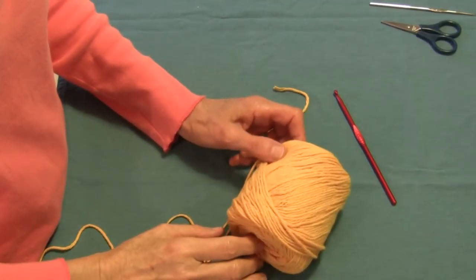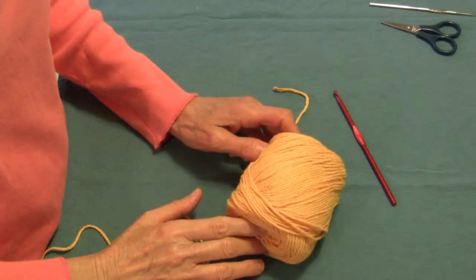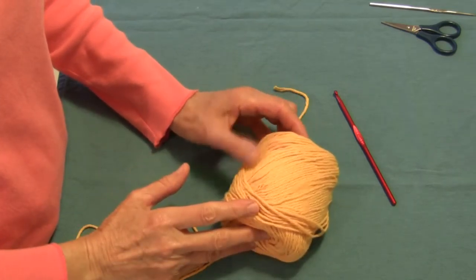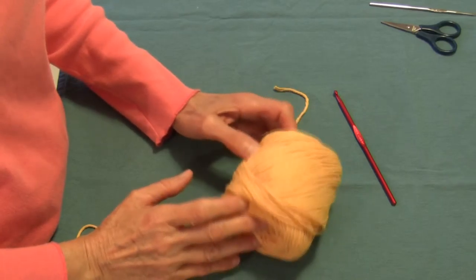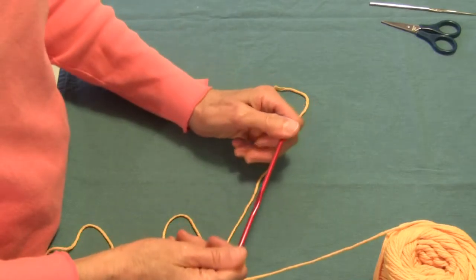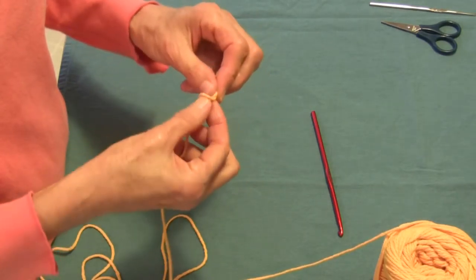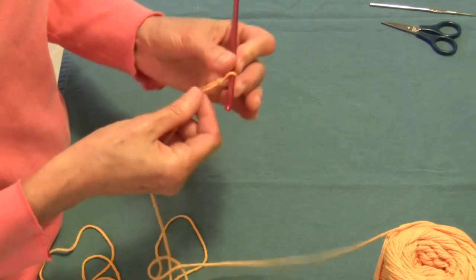To get started on our crochet dishcloth, we're going to need about an ounce and a quarter or so of cotton crochet yarn. This is 100% cotton yarn — it has 2.5 ounces on the skein, and we're only going to use about half of that. I have a size H crochet hook, the one that we used in the other videos. And we're going to start by creating a chain of 25 chain stitches.